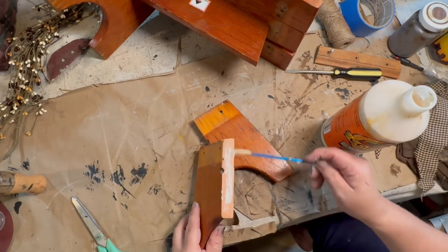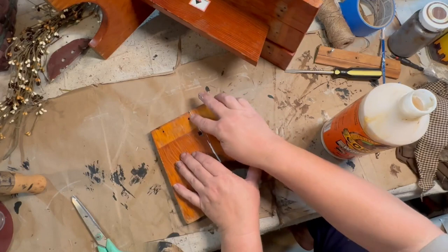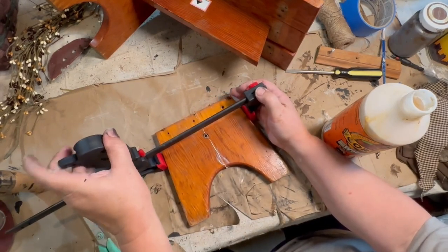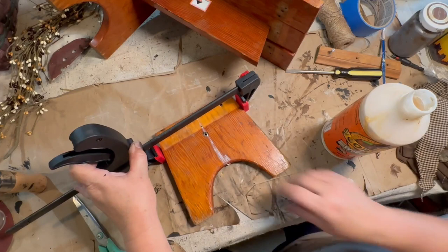I wanted this to be nice and sturdy and it was in a really hard spot to make sure it would stay together. So I used my clamps and left it overnight to dry so it would be stuck together really well.